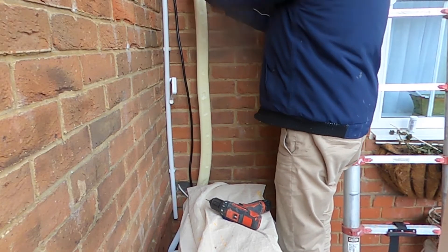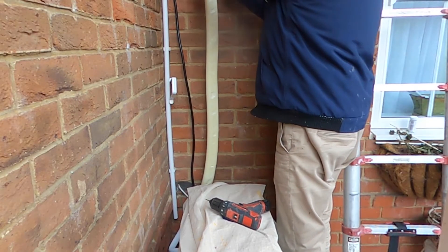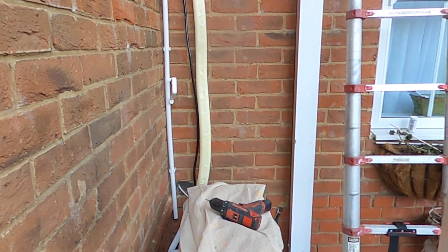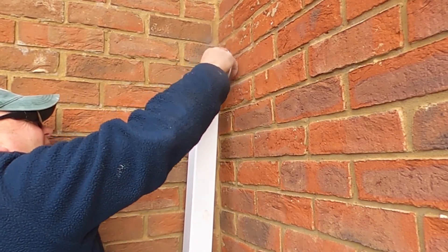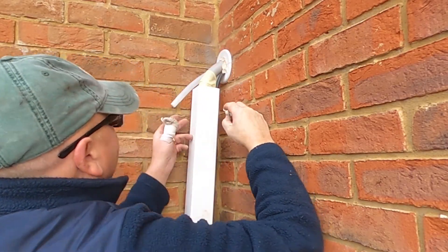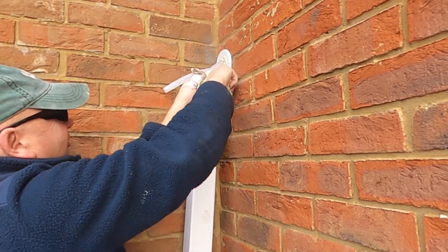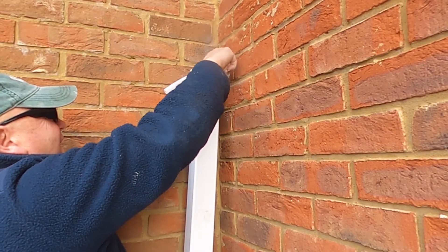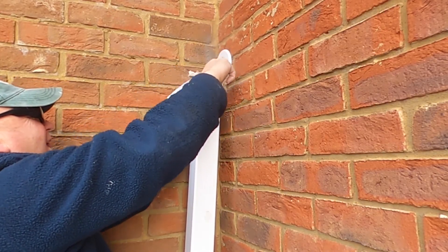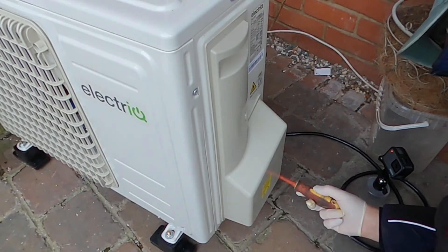Once I've got the cable and the pipe work through the ducting on the outside of the building, it's time to wrap the pipe work with the plastic bandage supplied with the unit. The technique is to start wrapping from the bottom and work your way up — this prevents any water getting onto the insulation. I then fill in the gaps around the pipe where it exits the building to prevent any drafts, using a non-setting compound. You can also see that I've threaded the pipes and cable down through a piece of square rainwater down pipe. I prefer rainwater down pipe because the brackets allow it to stand off the wall a little and give a bit of air flow around the pipe.